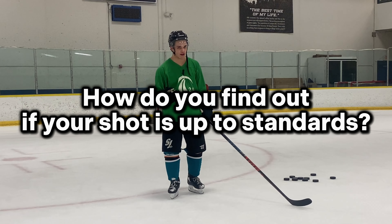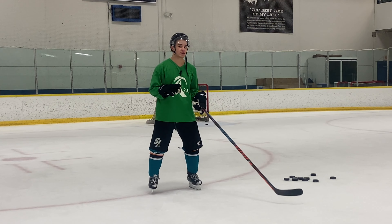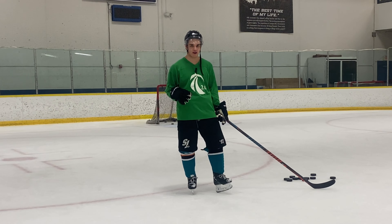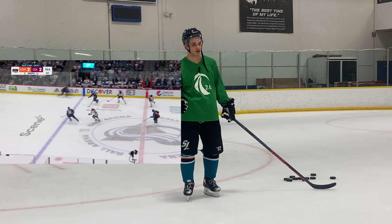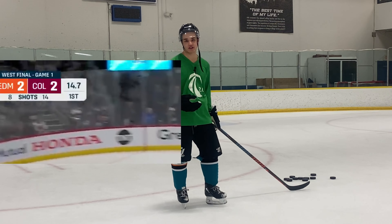So how do you find out if your shot is up to an NHL level standard? This video is going to detail out exactly how you find that out for yourself. This is how I have broken it down after studying thousands and thousands of hours of NHL footage, in addition to new technology like puck tracking technology that you often see in every single NHL game nowadays.